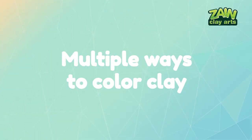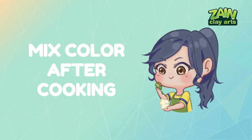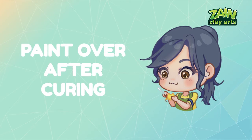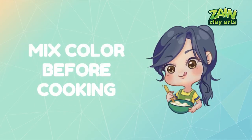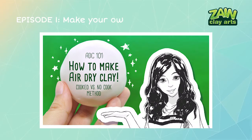Now let's go back to our main topic. Coloring clays can be done in multiple ways. If you make your own clay like I do, you have three options: first, mix the color before cooking; second, mix the color after cooking; and third, paint over the piece after it's completely cured. However, in this video we will only be focusing on coloring air dry clay by mixing the color before cooking. This is only applicable to DIY cold porcelain clay. If you don't know how to make the DIY clay but you're interested, please watch the first episode of this series.